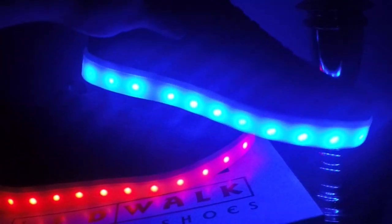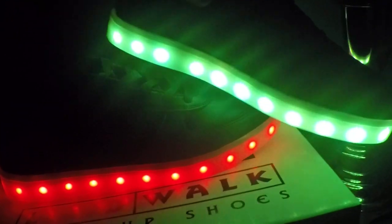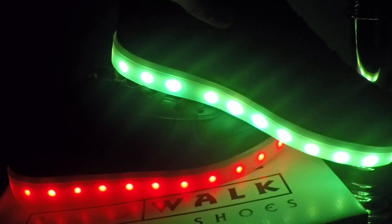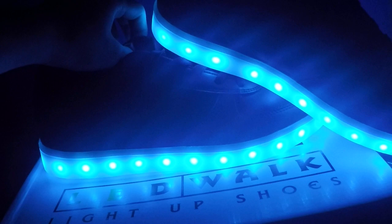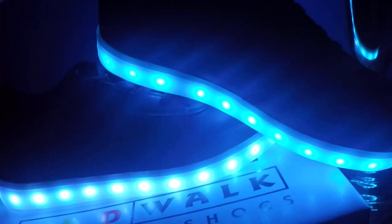So you guys tell me in the comments which is your favorite color, and please click the subscribe button. My favorite color is the one that blinks a lot — that's my favorite color.